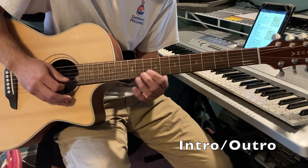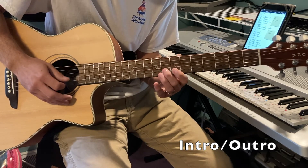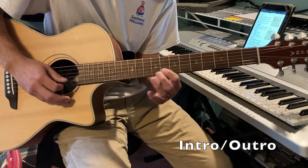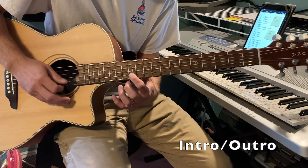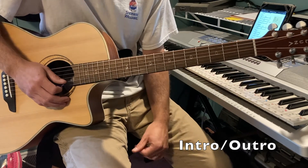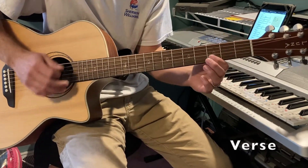The first half going up to the 12th fret. That's the intro. Once you get to the verse, there are just a few little simple things you can do.